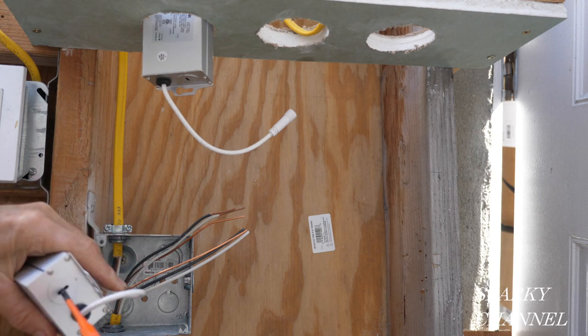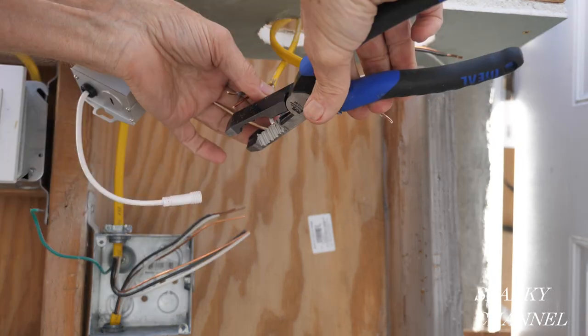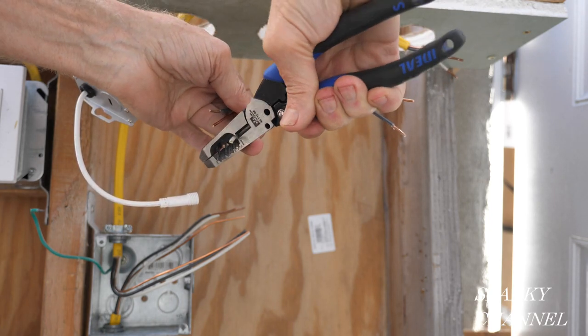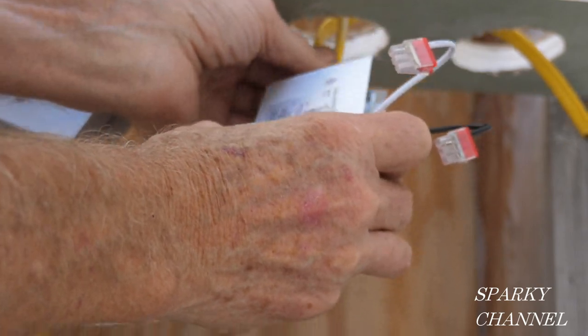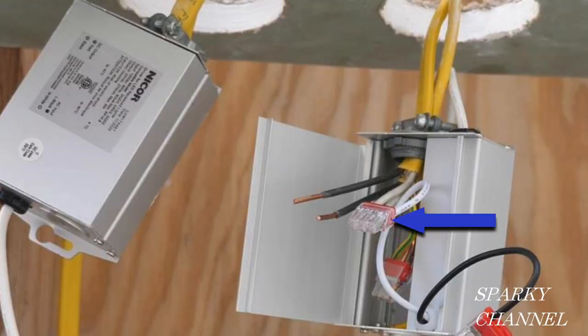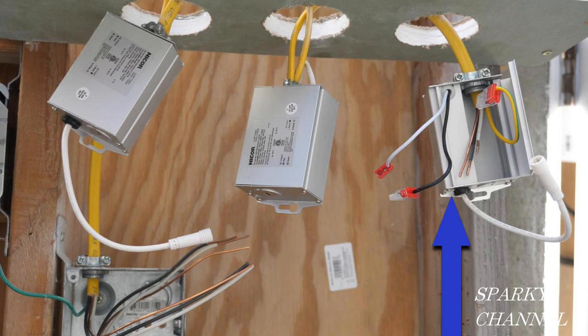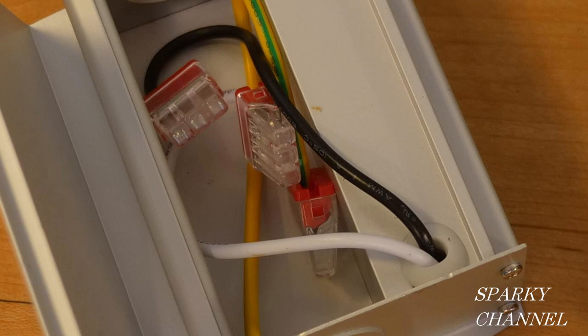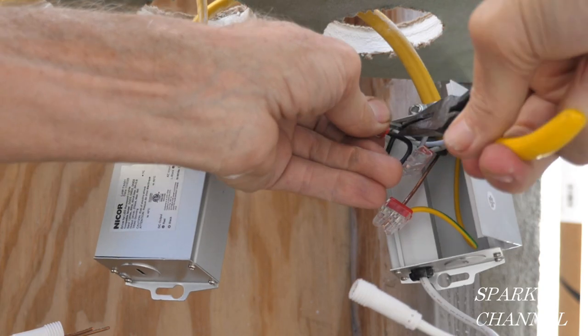The middle-of-the-run lights are wired in a very similar manner to the first light. The only difference is that the cable going to the first light comes from the switch, whereas the cable coming to the middle-of-run light comes from the previous light. All grounds connect together, all neutrals connect together, and all black hot wires connect together. The end-of-run light is different because there's only one cable coming to it — the connectors are for three wires but you'll only use two in each, leaving one space open.